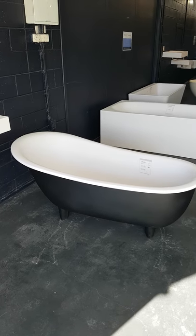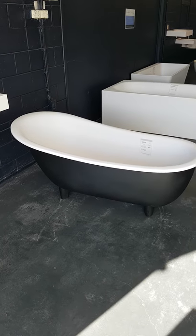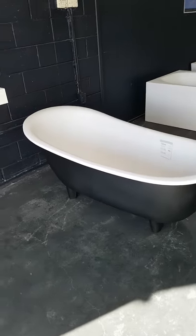Brisbane showroom again, looking at the Olivia. Cute little bath — obviously a take on the clawfoot in a mixed colour, black and white.